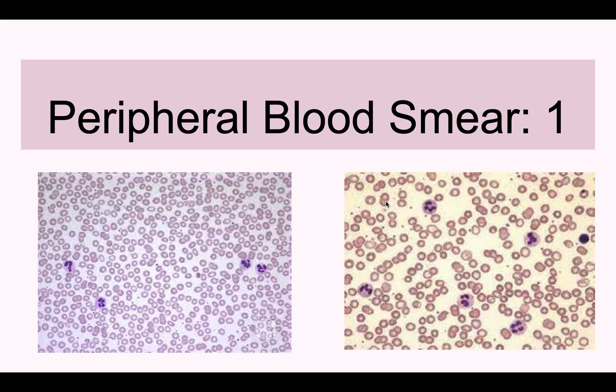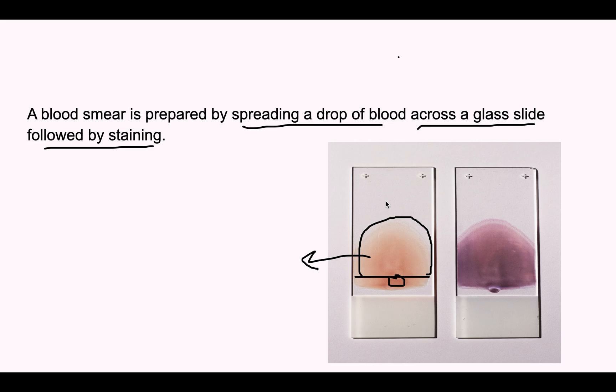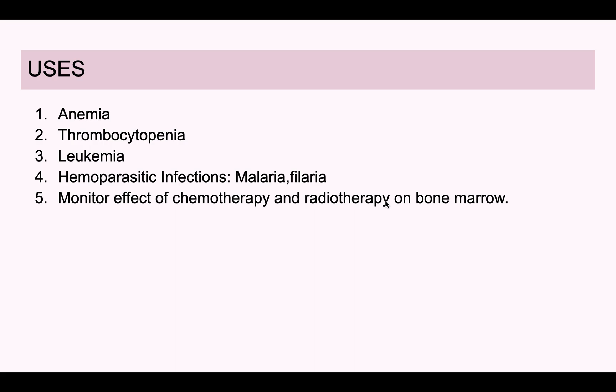We will discuss peripheral blood smear — how to prepare the smear and how to stain it. A blood smear is prepared by spreading a drop of blood across a glass slide, followed by staining. Here we can see a drop of blood is taken, smeared and spread along the slide. This is the unstained one, and after staining, this is the stained blood smear.